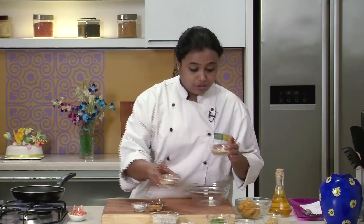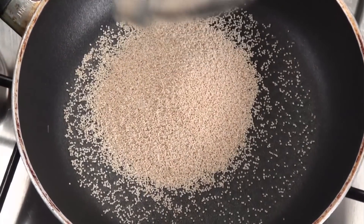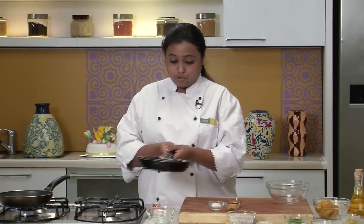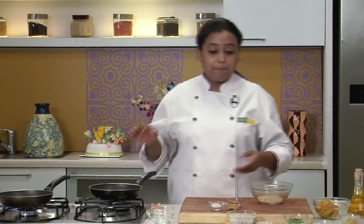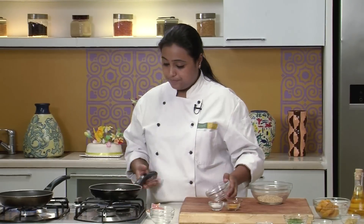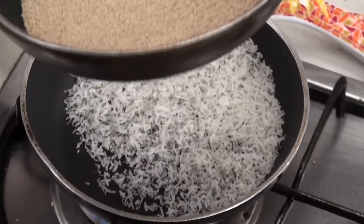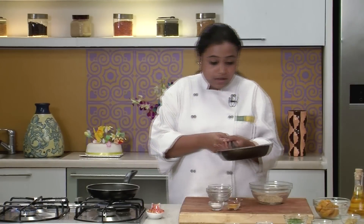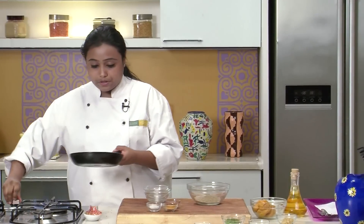Let's go ahead with the stuffing for the bakar vadi. I am going to dry roast the sesame seeds and the poppy seeds. The sesame seeds are nicely roasted. I will transfer them in a bowl and in the same pan add some dried coconut and dry roast it. The poppy seeds are nicely roasted and the coconut is roasted too.